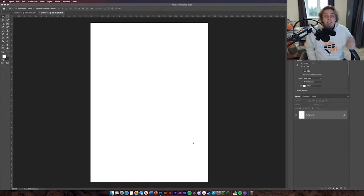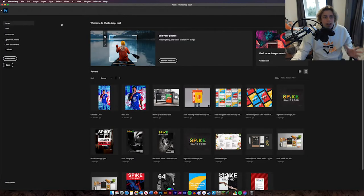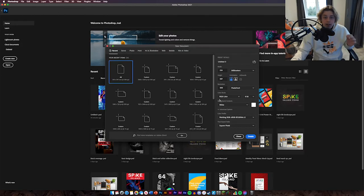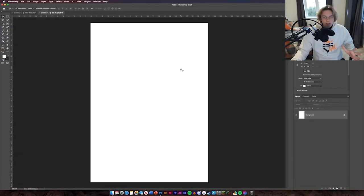Alright guys welcome back. At the start of the video I'm going to show you what the canvas size is and then get straight into making the design. The first thing you're going to need to do is create an A4 background. Open up Photoshop, go to Create New, then go to A4. If it's not there, go to Print and it's on A4. So that's what you need to do to get the background.